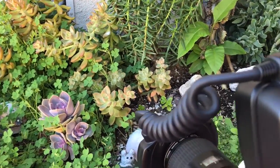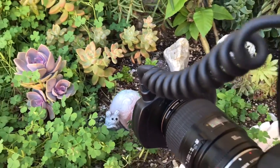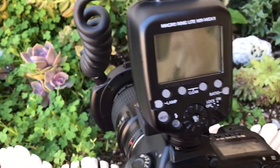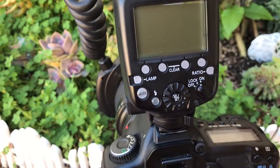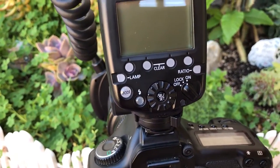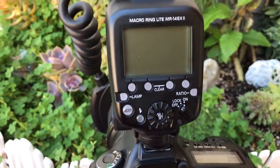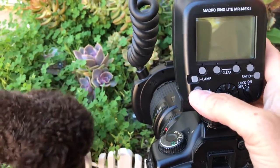Now I'm using a flash here. I'm using the ring light that I showed you guys earlier and what I want to share with you is how to get that background brighter, and the way you do it is playing in manual mode with your light. So we'll go ahead and turn this on.